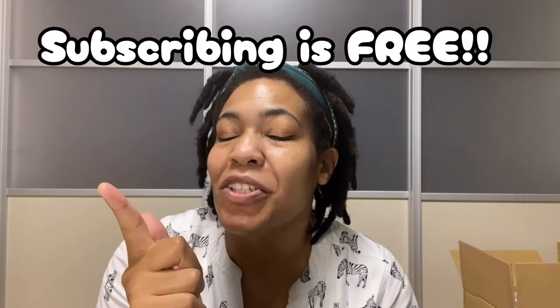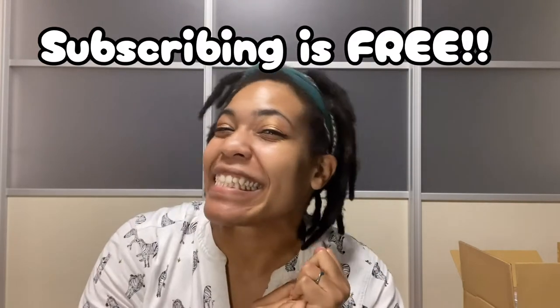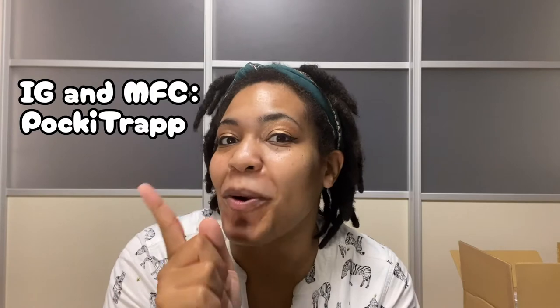Hey guys, it's Pocky Trap and welcome back to my channel. If you're new here, don't forget to like and subscribe and follow me on Instagram and on my figure collection. Same name, Pocky Trap, same spelling. Go and add me and follow me. Thank you, but let's get started.